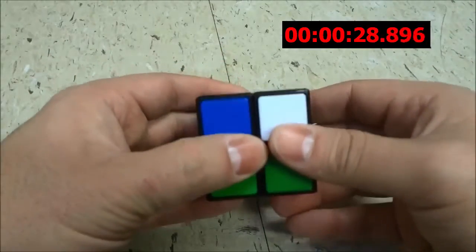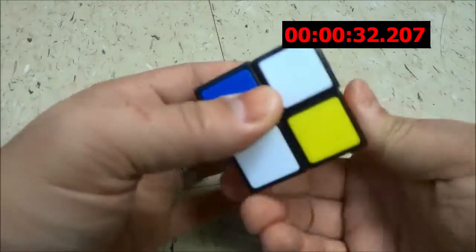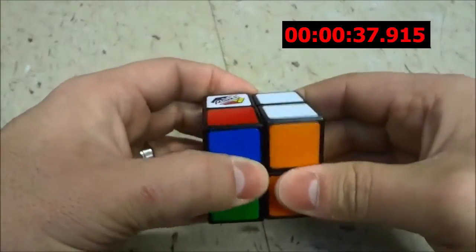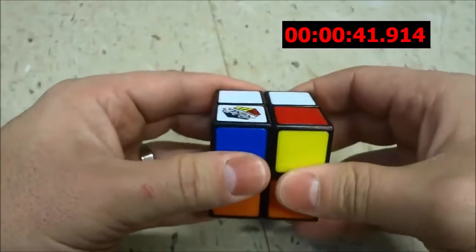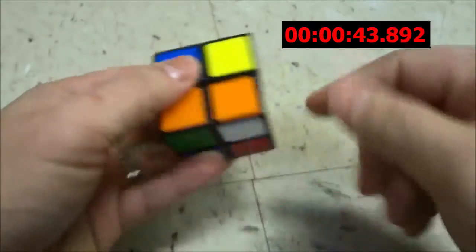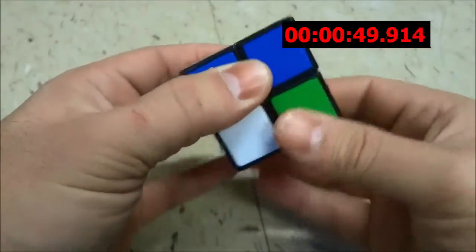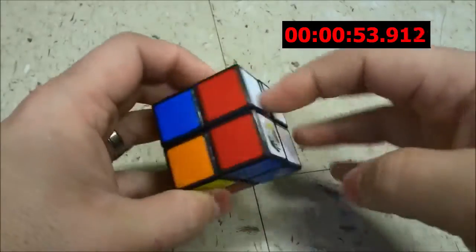To bring that into place, I am just going to go like that, that, that, that. And then the final white piece, I'm going to bring it into place, and I'm going to execute the same algorithm that I just did to bring it from the bottom up to here. Okay, now I have completed the white layer.